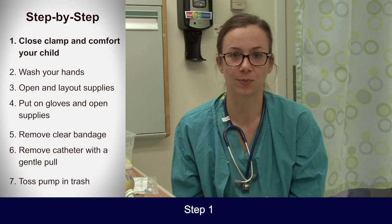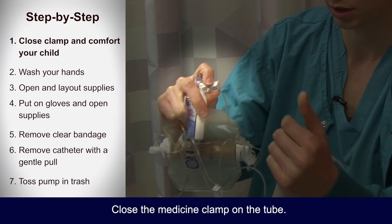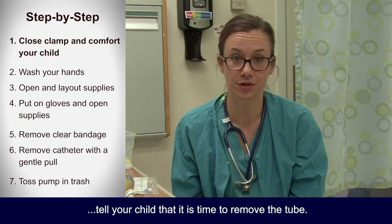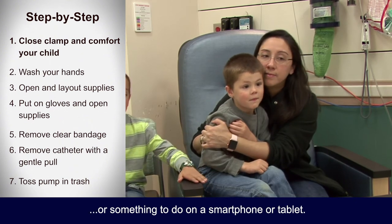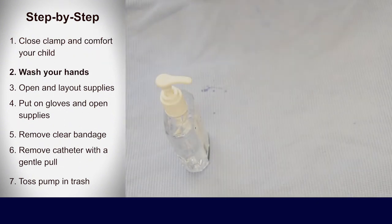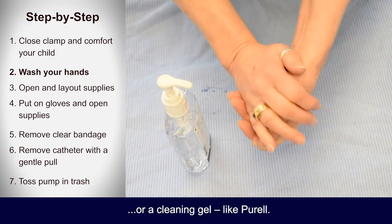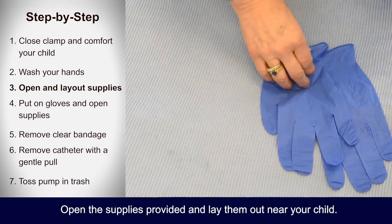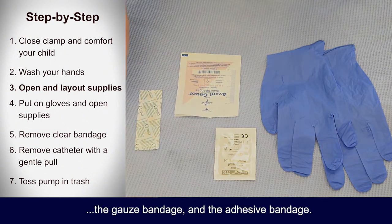Step by step: Step one — close the medicine clamp on the tube, then in a gentle voice, tell your child that it is time to remove the tube. Sometimes it helps to provide a distracting toy or something to do on a smartphone or tablet to lower any fears your child may have. Step two — wash your hands with soap and water or a cleaning gel like Purell. Step three — open the supplies provided and lay them out near your child: gloves, the adhesive remover pad, the gauze bandage, and the adhesive bandage.